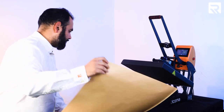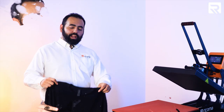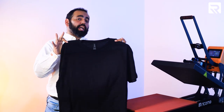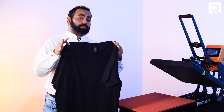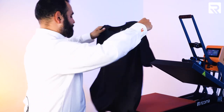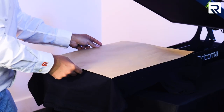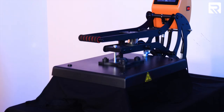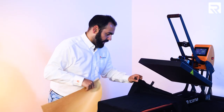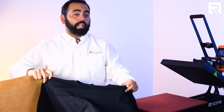We got our first shirt good to go. Let's go ahead and do our second one. Here's our second shirt — rule of thumb, the pre-treatment side goes facing up on the heat press, just like we did on the first one. Our second shirt has been treated. We're ready to go to the printer.